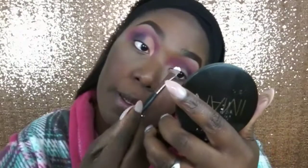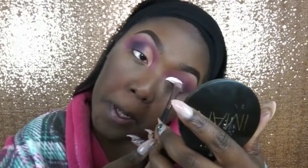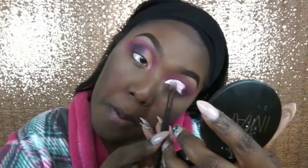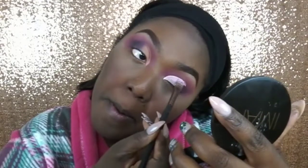Next, what I'm going to do is go ahead and do a half cut crease using my NYX eyeshadow base in the color white.